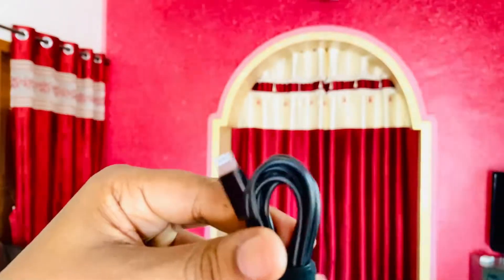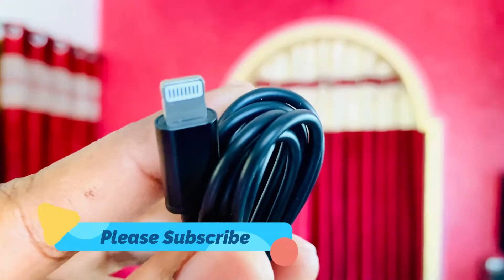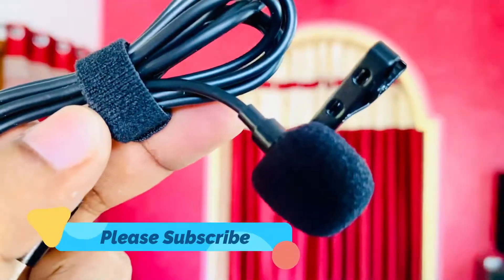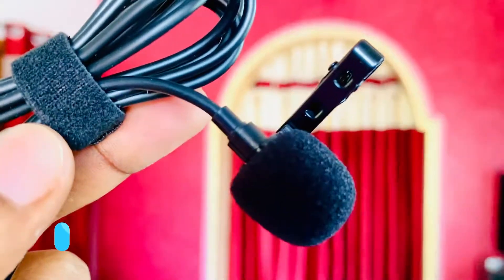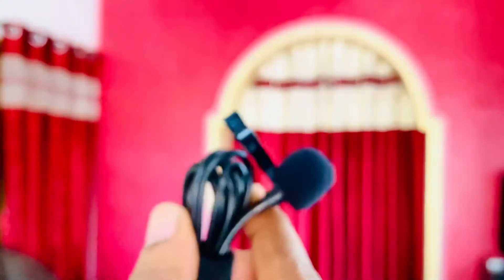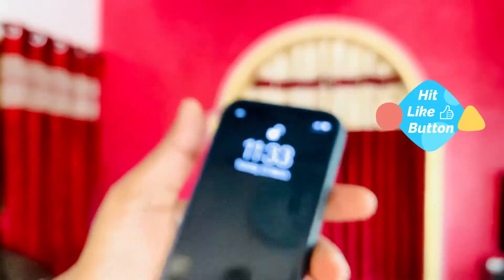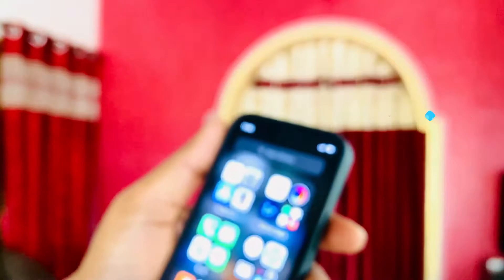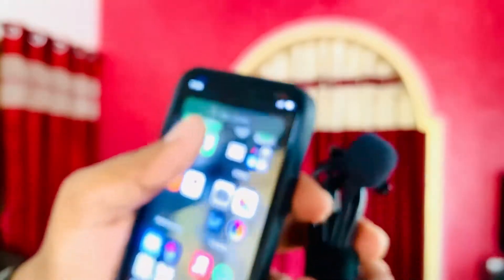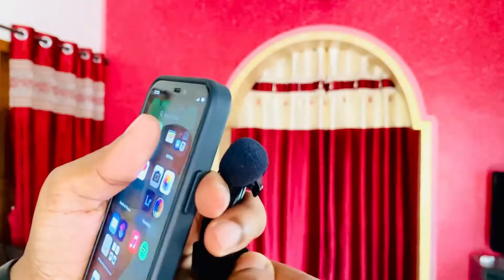We do such kind of videos, so if you are new to this channel please consider subscribing and hit that bell notification icon. This is how it looks — it's one of the best-looking microphones. If you like this kind of video, that like button helps my channel a lot.